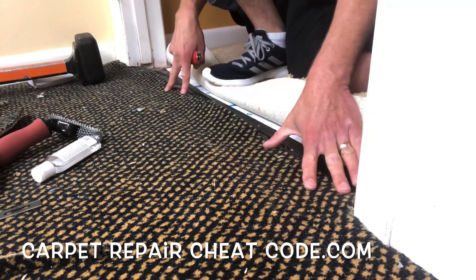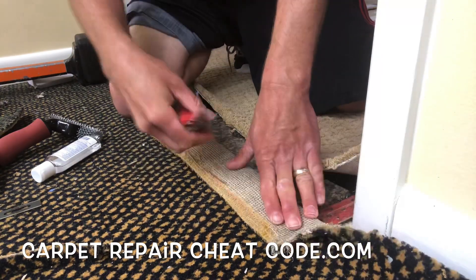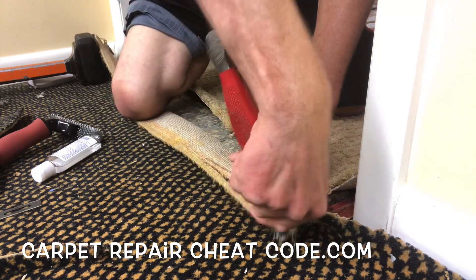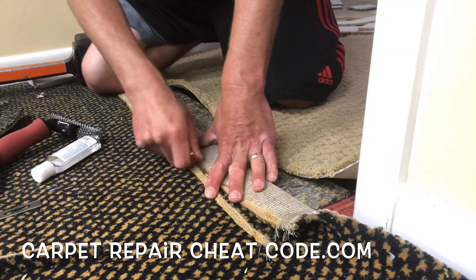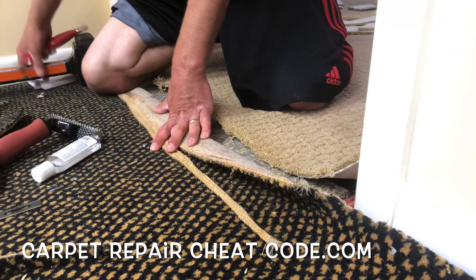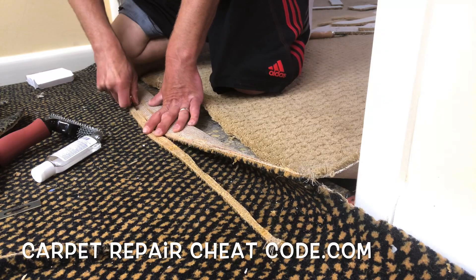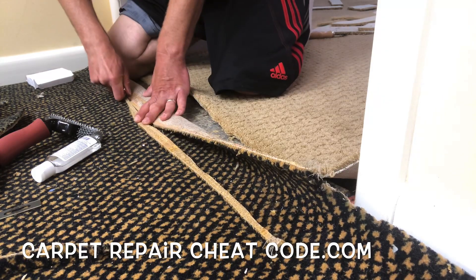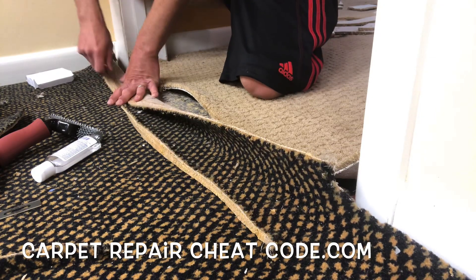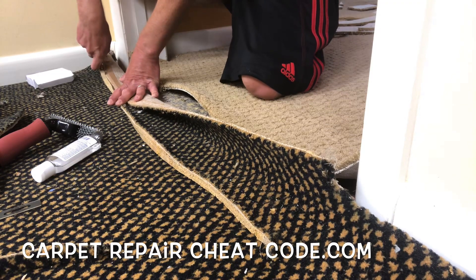So we pulled the seam tape off and threw a nice fresh edge on it. I cut it a little bit wonky there — you can always use a straight edge to get a nice clean cut. I love to freestyle everything, and sometimes when you freestyle, players mess up, so you just got to recut it and keep it nice and clean. We're going to work our way across here to get a nice clean edge so when we seam the two together we don't have a hot mess of fuzzies. To cut to the front of the line, just drop a straight edge on it, trace it out with your blade, make sure the blade is super sharp, and you will have a nice clean seam edge to work with.